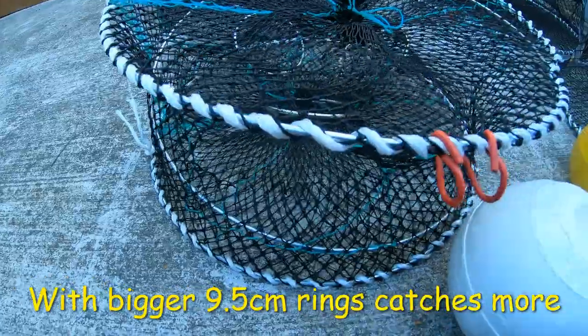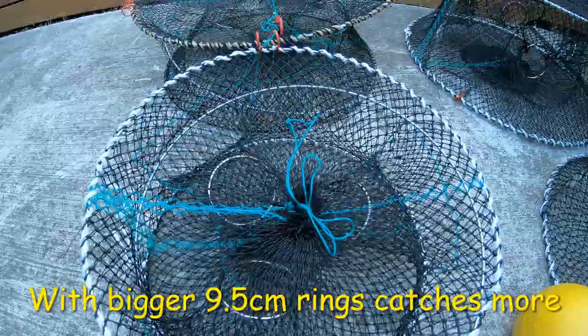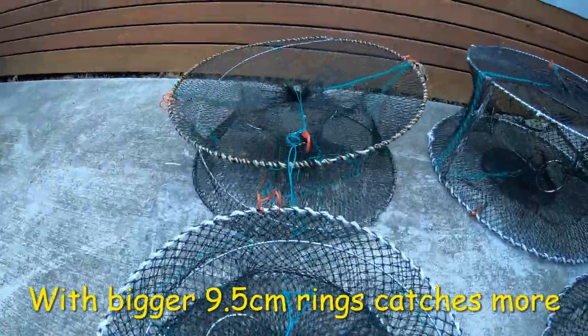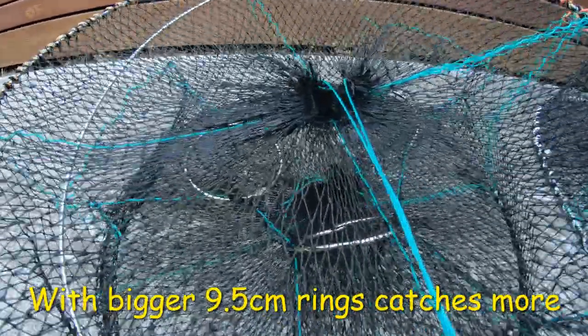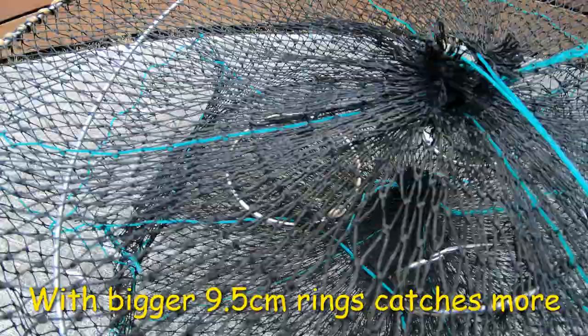It comes with extra heavy-duty mesh. They start around $40, but keep an eye out on our SEQ Red Claw and Outdoors page for specials. Then it jumps up to the 60-centimeter three-entry — this is a stainless steel one, a little bit bigger, with the bigger nine-and-a-half centimeter rings and clipping rings again.